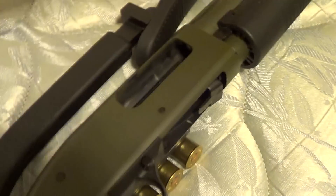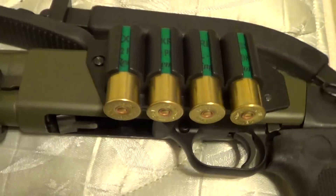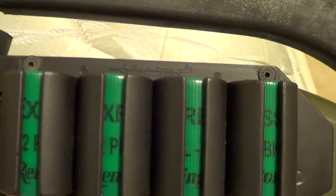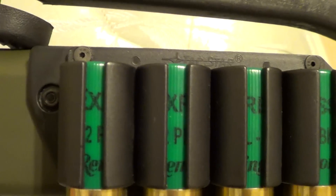Stock is pretty neat, added some weight to the gun but I like it. Works well with this side saddle I have on here — it's not in the way in this Tachstar.